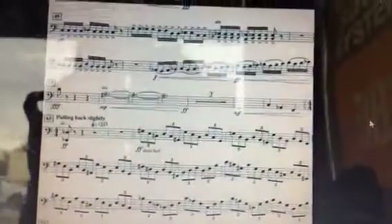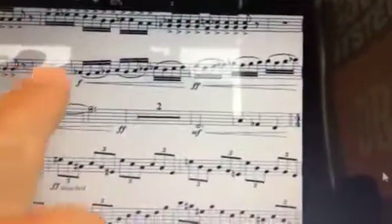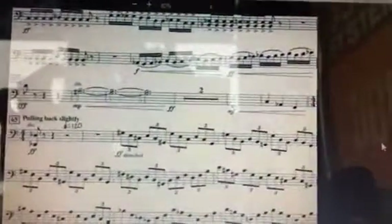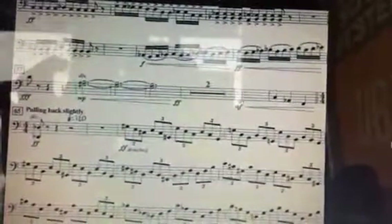And then looking on, this little two-measure run here — that's fast, and that needs to be practiced, that needs to be good. You might start with separate bows before you add the slurs in as you're practicing that.